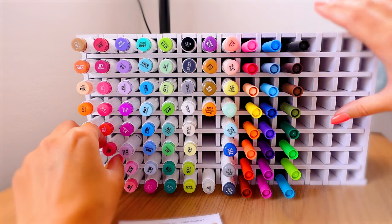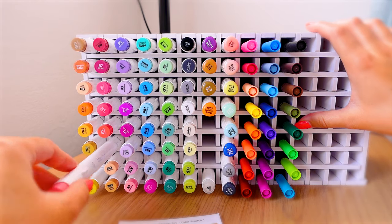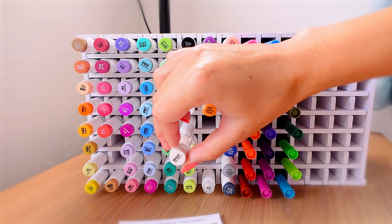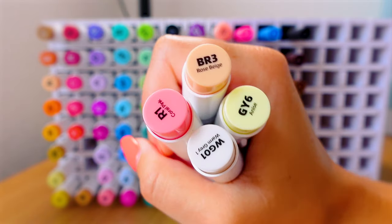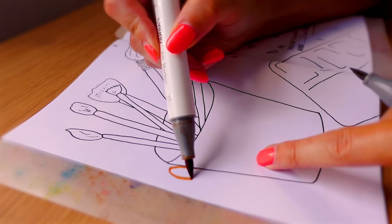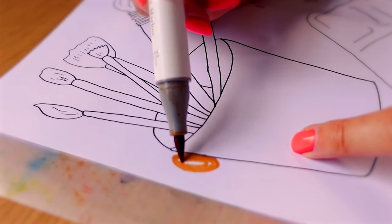We're using alcohol markers since it doesn't really matter if it goes through the page, and picking out some nice pastel shades. The front cover is bold and bright so we're picking out some neutral tones that aren't in the front cover at all - brown, yellow, grey and pastel pink. They're gonna be the background and we're just adding random blobs over and over again to look like subtle splatters.